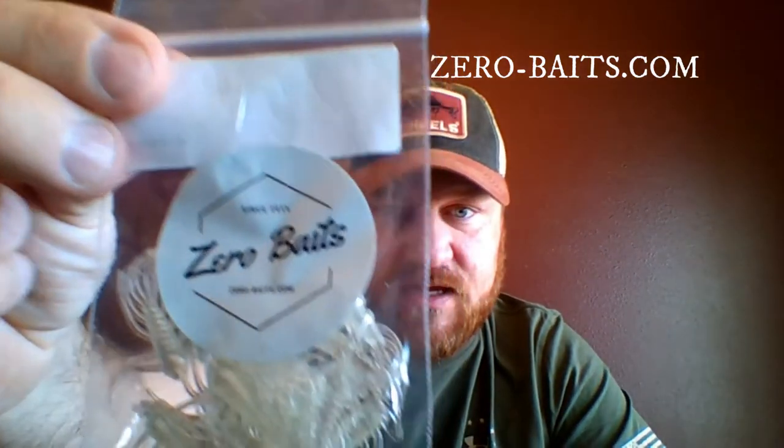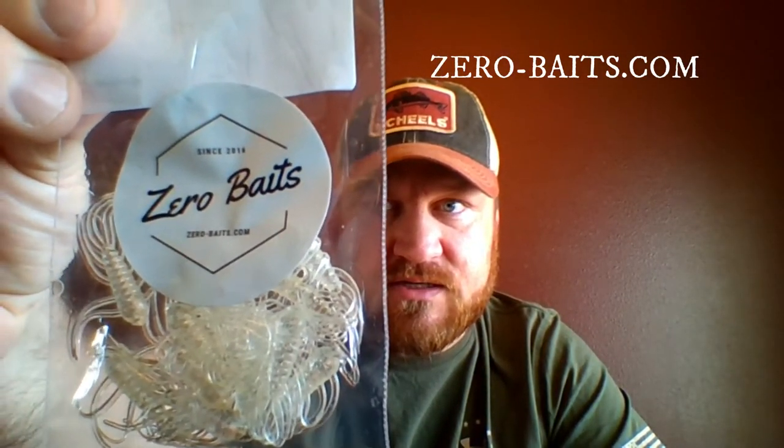Next we have Zero Baits — these are kind of cool, another little soft plastic, just a clear bait. They do have UV glow as well. These are really cool looking baits.